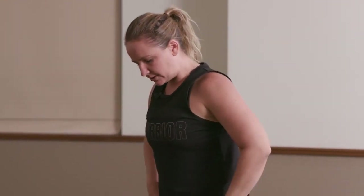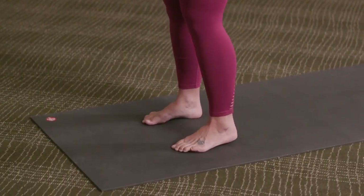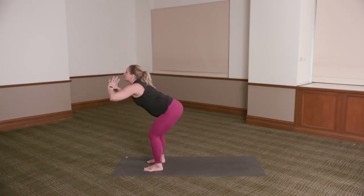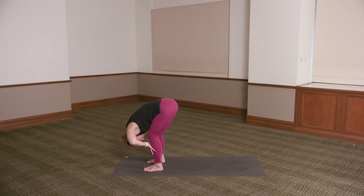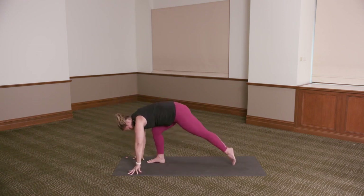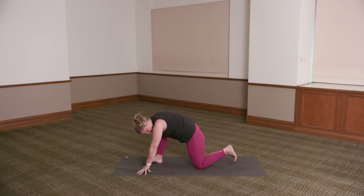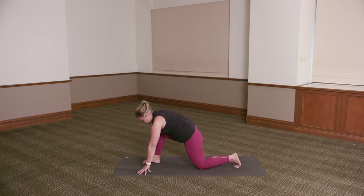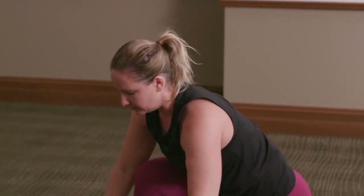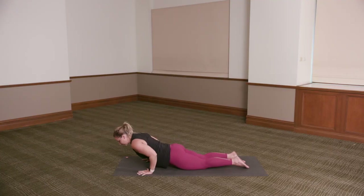Working into our sun salutations. Standing feet either hip width apart — if it feels comfortable, feet can come together. Press down through the feet. Inhale, reach the arms high. Exhale, hinging at the hips, soft bend to the knees, chest towards the thighs. Hands to the shins — inhale, lengthen long spine. Exhale, hands to the floor. Step the left foot back — left knee can come down to the floor. If you need, you can place something underneath the knee for a little extra cushioning. Back toes can be tucked or untucked, whatever feels comfortable. Inhale, reach the arms side and up. Exhale, hands come down to the floor. Step the right foot back, knees to the floor. Finding that kneeling plank as we exhale, lower down to the floor.